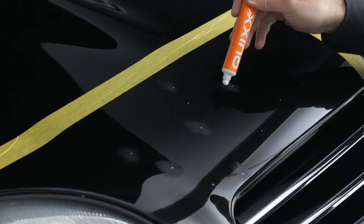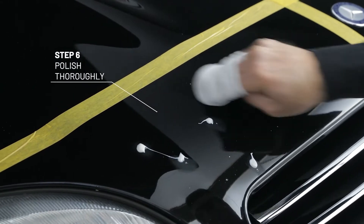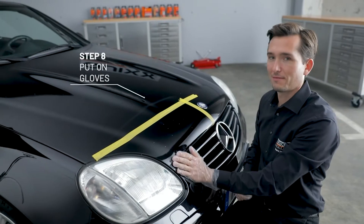Now apply some polishing paste to the sanded area and polish thoroughly with the included cloth. Afterwards, degrease the stone chip to remove any residues from polishing. Now put on your gloves.